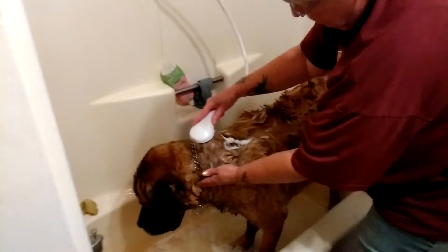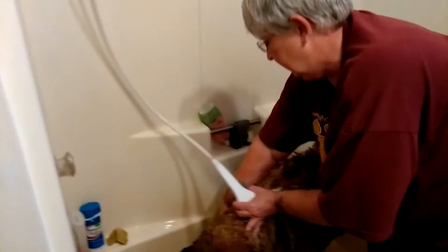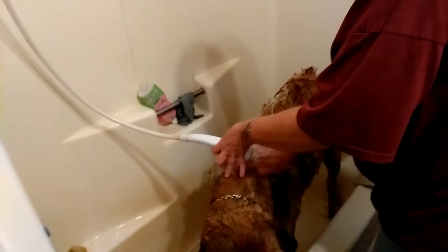When you guys are rinsing them, you want to make sure you get all the soap rinsed out of them, even though this doesn't contain soap. Again, it kind of goes with our theme around here — we don't like to use a lot of chemical stuff if we can help it.